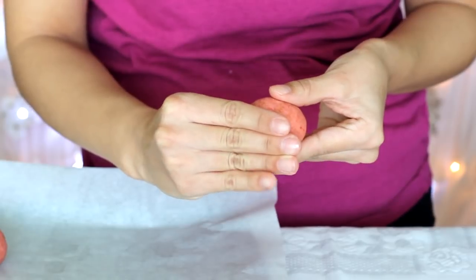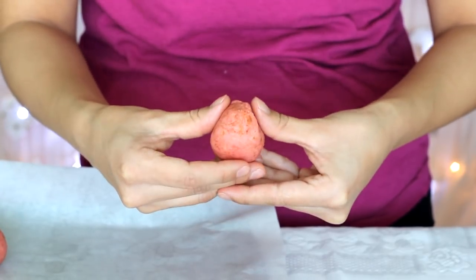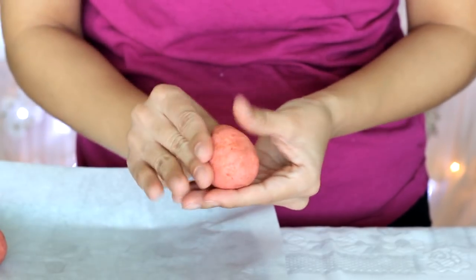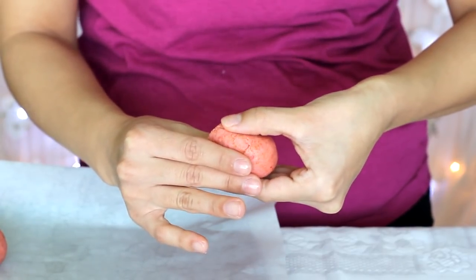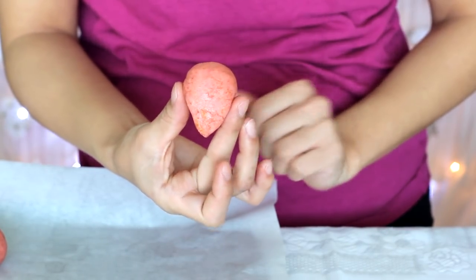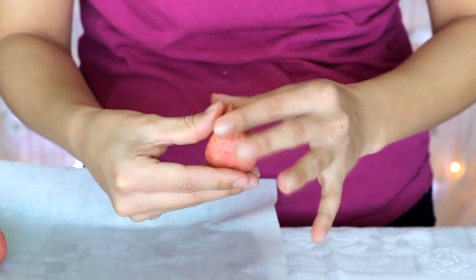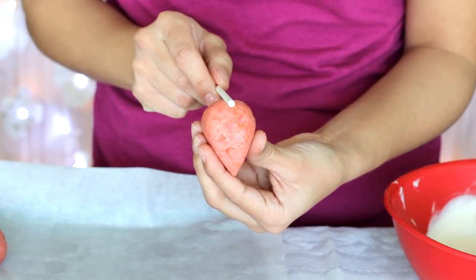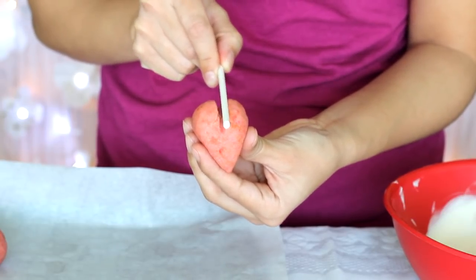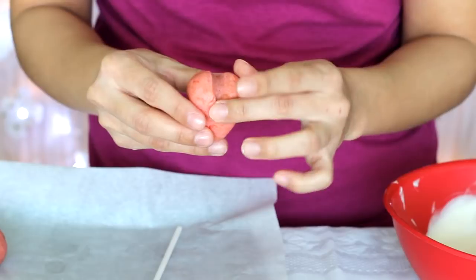With your pre-made cake balls, start pinching with your thumbs to make the bottom portion of a heart while flattening the top and bottom as well. You essentially want to end up with a teardrop shape. Once you're content with the shape, take a lollipop stick and press it down the middle of the rounded end.